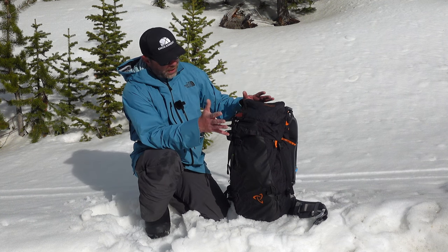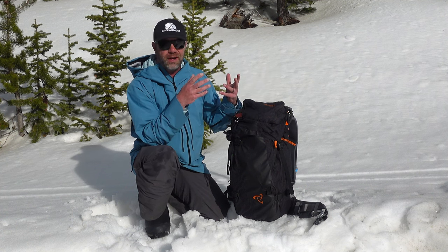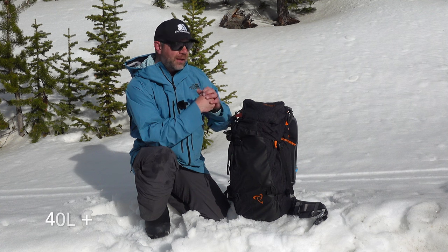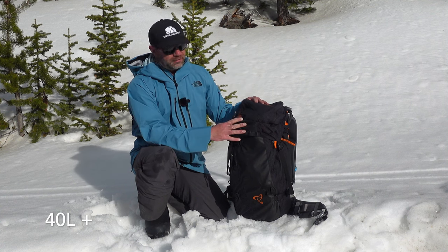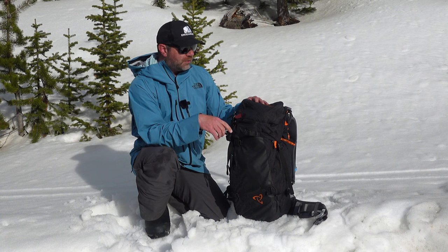Let's get into the backpack. It's a 40-liter backpack, however I feel that's conservative — more like 45 or bigger, because I usually use a 40-liter-plus backpack and I have plenty of room to spare with this one, which is always a nice positive to over-deliver and under-promise on numbers.